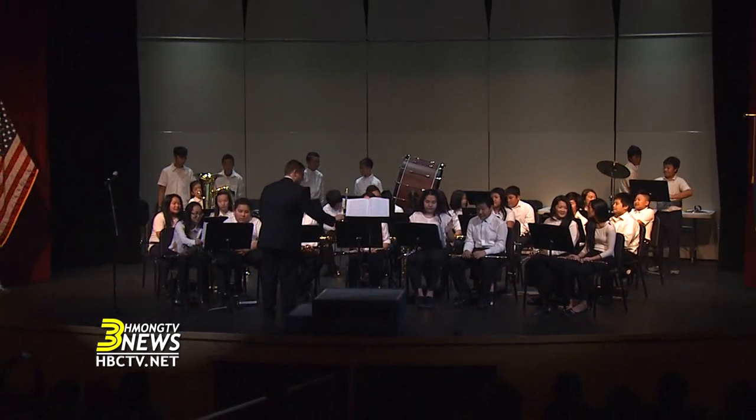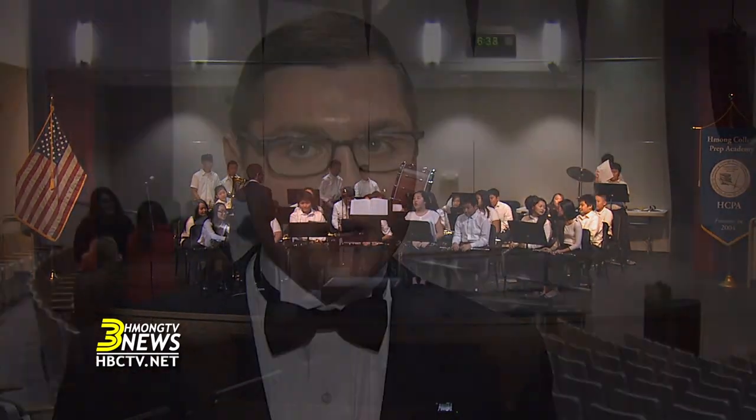The third piece we played was the main theme from Star Wars, written by John Williams. We played that piece because the new Star Wars: The Force Awakens movie comes out next week — it's next Friday, a week from today, coming out in theaters. So we thought it would be appropriate to play that since Star Wars is coming out.